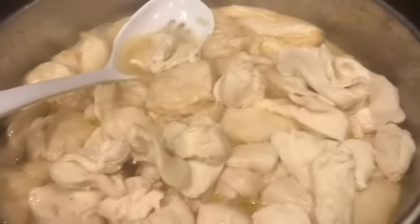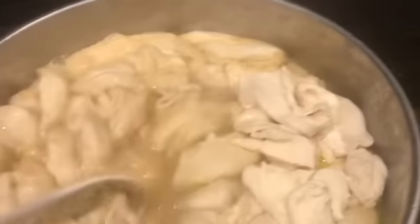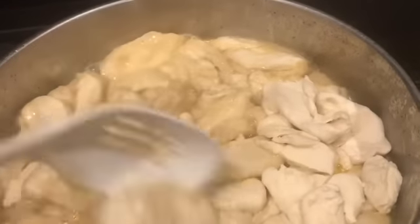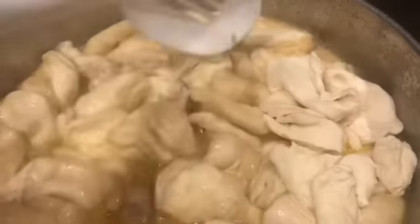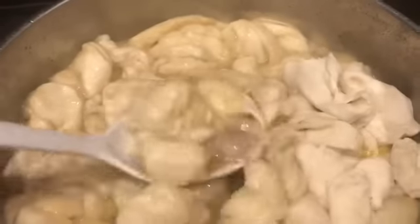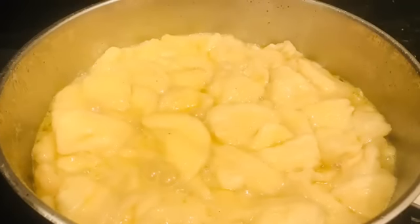I'm almost done. You can see some of the dumplings sitting at the top of the mixture, so I start pushing them down into it, letting the heat get to them and letting them soak up that taste. I do this throughout the entire batch and voilà — it's almost done.